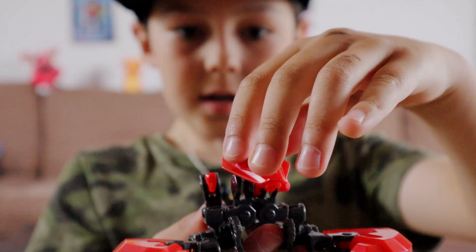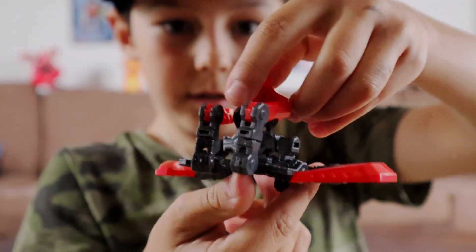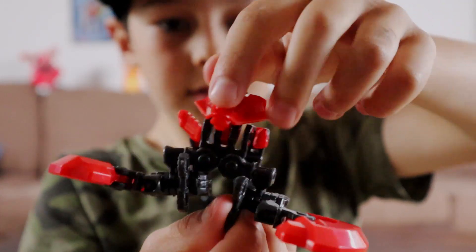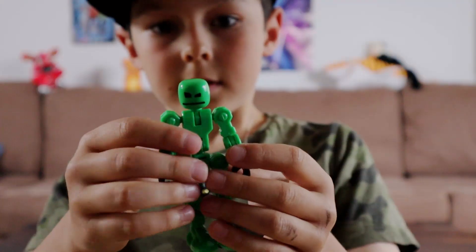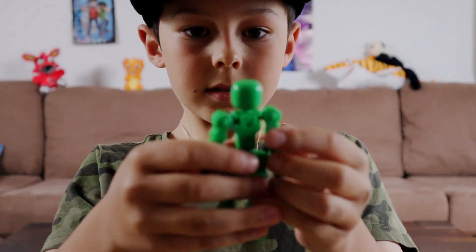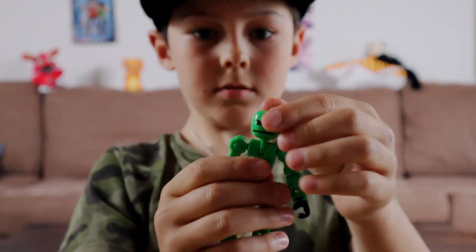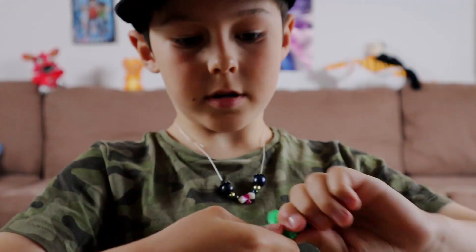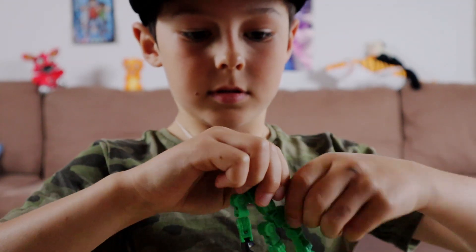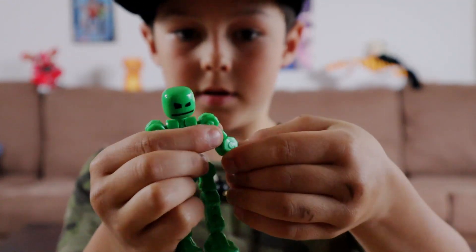I've now made a creature and he looks cool. It took a long, long time to make. This is Slink. You can pull everything — you can just spin everything around.